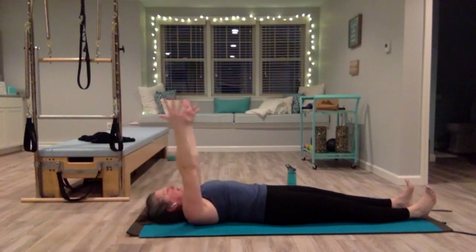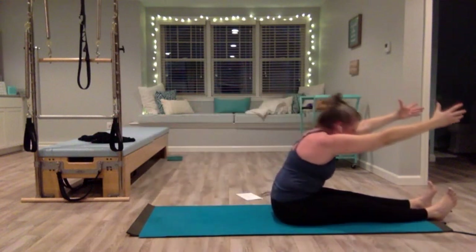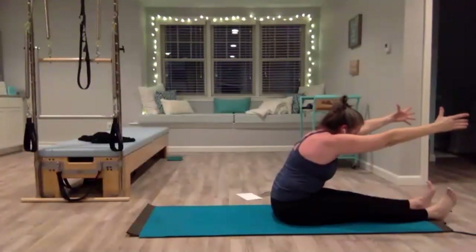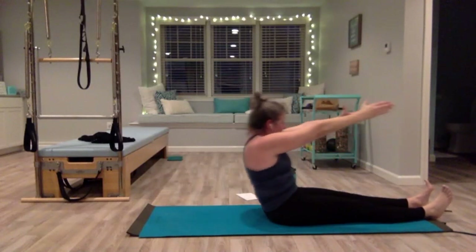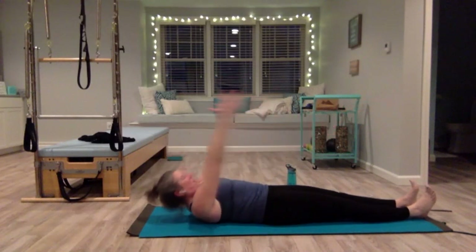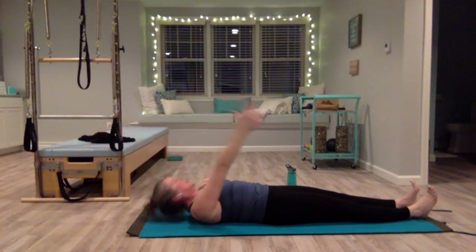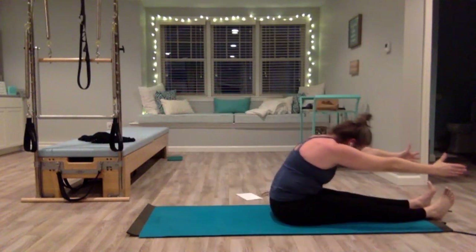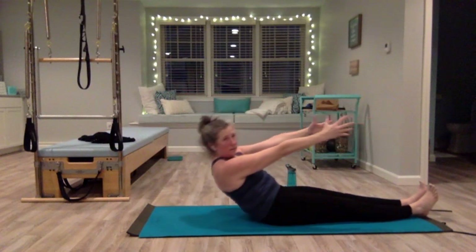Inhale, exhale — arms come up, press your heels down, use your core to lift yourself up and stretch it forward. Think about lengthening the whole spine — everything reaching from the center — and then slowly start to roll back, resisting as you do. Push through your heels, reach with your arms, bring your arms overhead. Inhale, exhale — arms come up, head, shoulders, and shoulder blades. Stretch it forward. Resisting as you come back, slowly, one bone at a time.